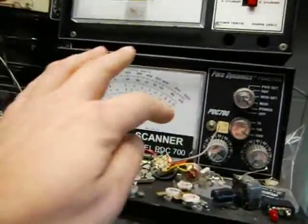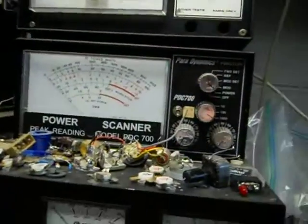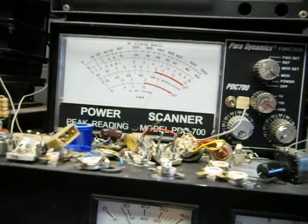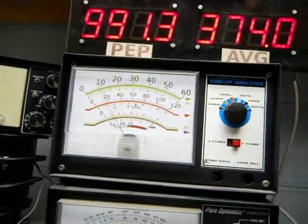I'm going to double the range — range doubler. That should be about 1200 watts on the old meter. The digital ones up there, like I said, about a thousand.